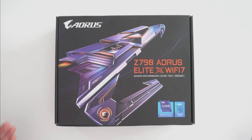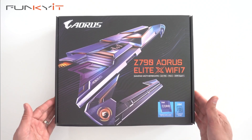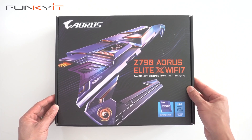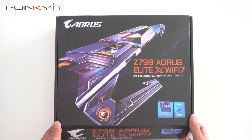But before we do that, let's do a quick unboxing of the Gigabyte Z790 Aorus Elite X Wi-Fi 7 motherboard. It supports all the latest Intel 14th Gen processors as well as the 13th Gen. Let's take a look inside the box.